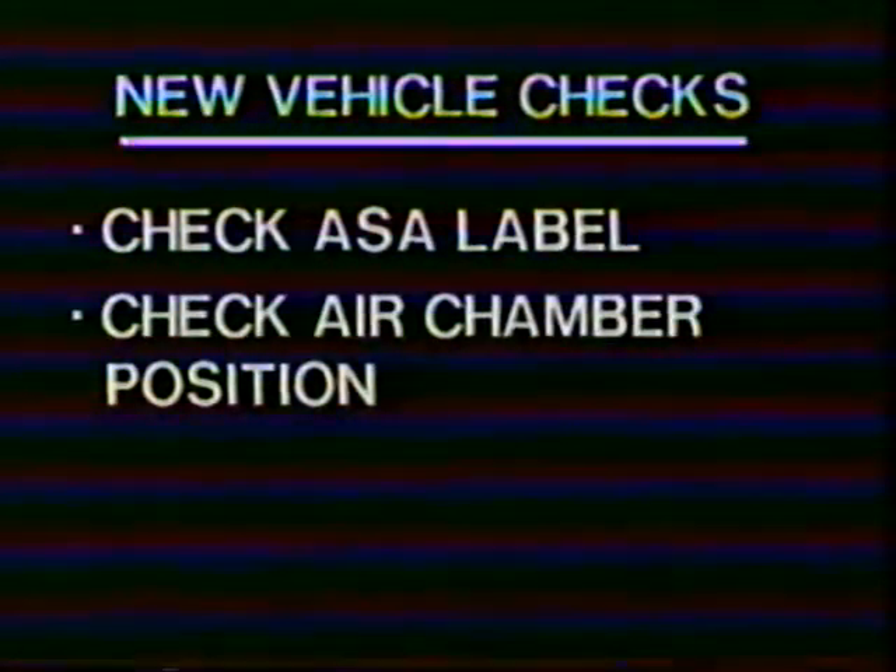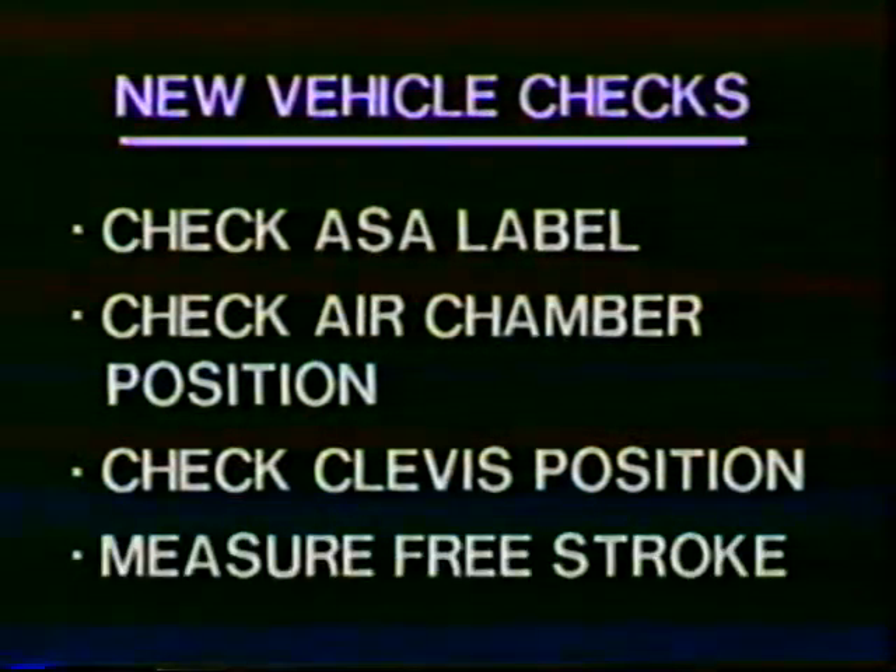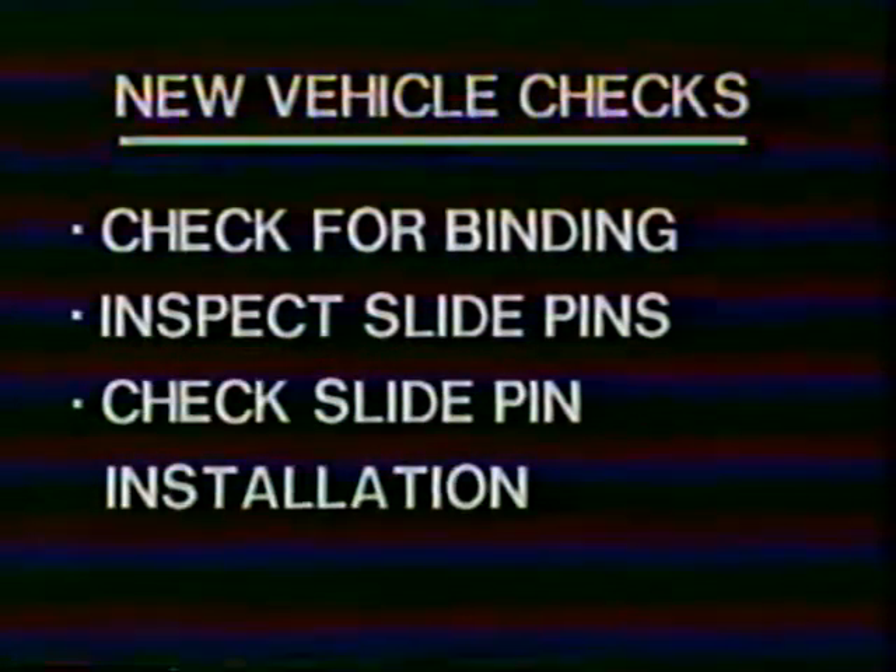The list of new vehicle checks includes checking the slack adjuster for a label to be sure it's for disc brake applications, checking air chamber position, checking the clevis position, measuring free stroke, checking for binding, inspecting the slide pins, and checking slide pin installation.